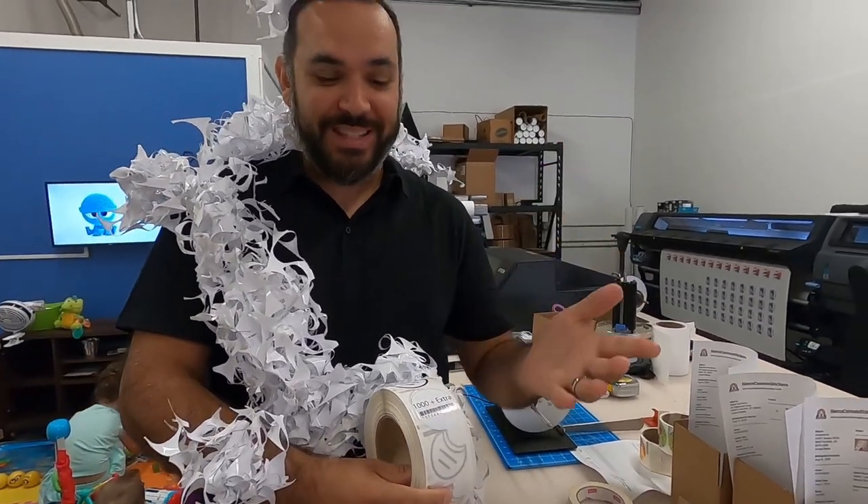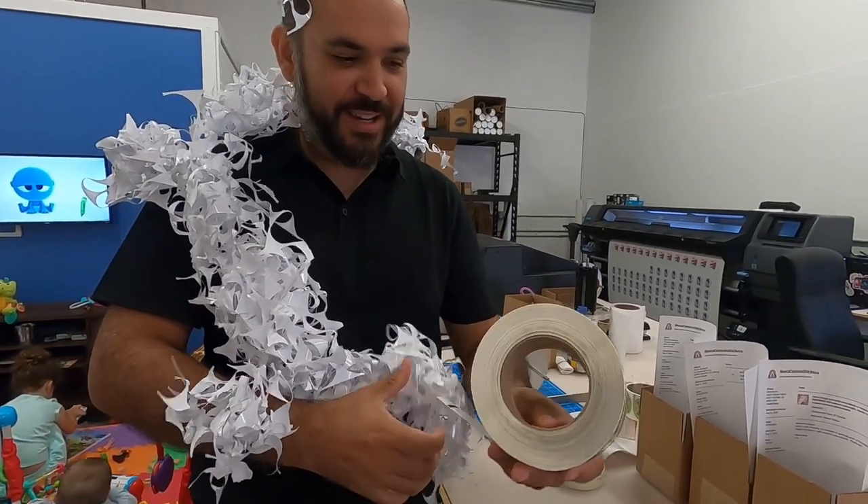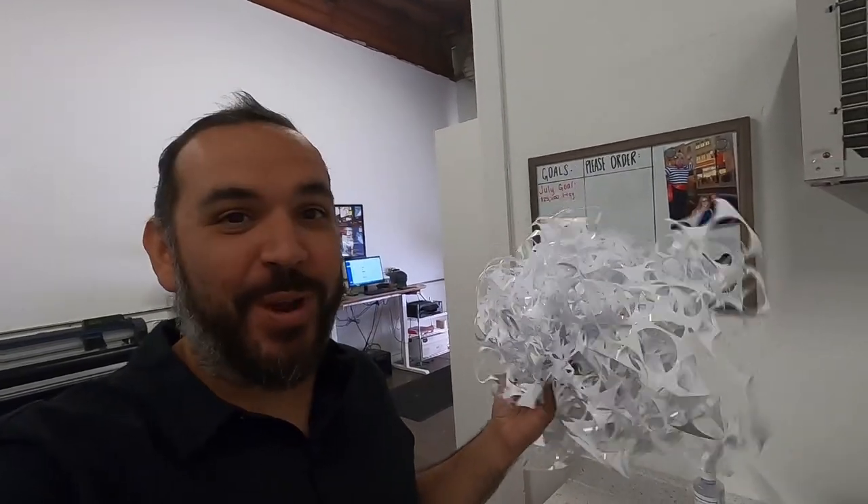You can see another roll nicely manicured and taken care of. By hand you can remove the matrix — it really does not take that long. You end up with this big ball of matrix, but it's okay. It only takes a couple of seconds and just like that you've done a thousand stickers. Let's do the other rolls.